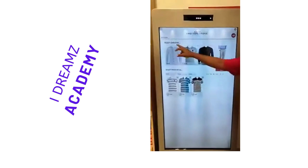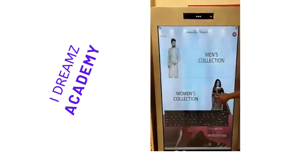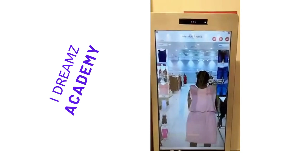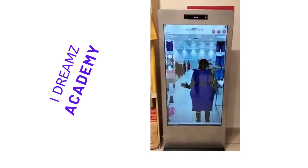Now I am selecting the next product. I am selecting the women's collection. I am selecting 'Select All', then 'Wear it'. These are the women's options. This is the Vestral Dressing Mirror — this is the product name: Vestral Dressing Mirror. No need to wear and check your size. This will be completely automated Vestral dressing.